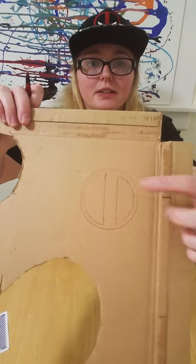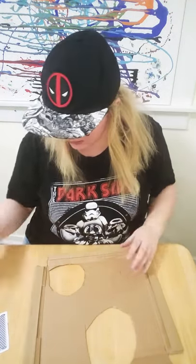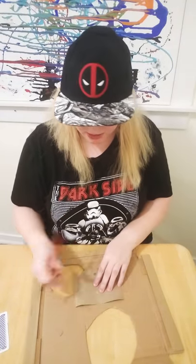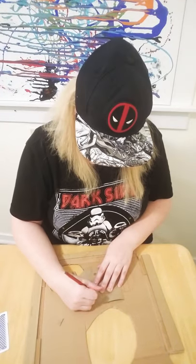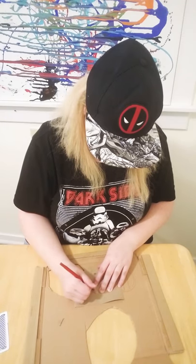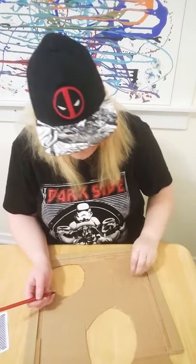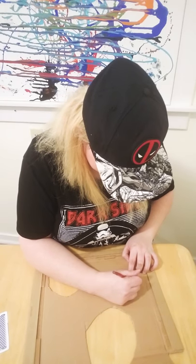As you can see, you can start seeing the outline of this insignia. And then you're going to trace the eyes — which I already did — but it's super easy: just angle, angle, angle to make an eye shape. Like that, then you cut it out.